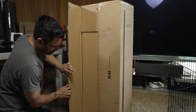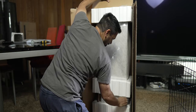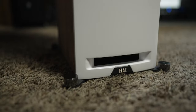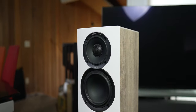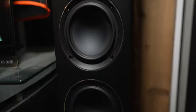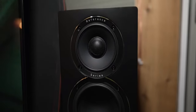Unboxing the speakers is easy if you keep the box upright and just slide the speaker out. The feet were straightforward and easy to install. ELAC sent both finishes, so I've got one of each — one is white with oak sides and the other black with walnut sides. Personally, I am really drawn to the white speaker; I think I might want to get some white speakers.